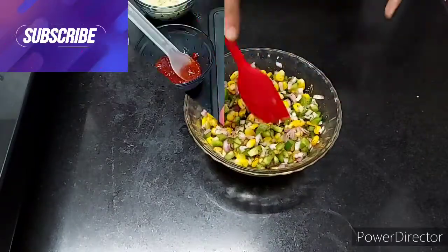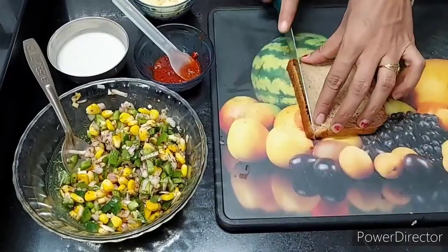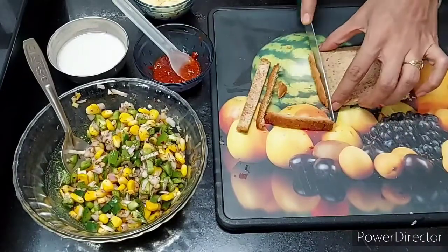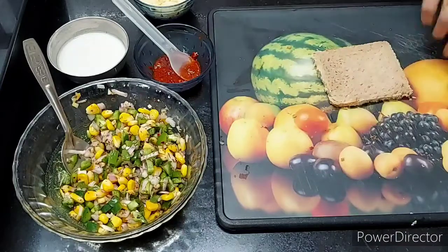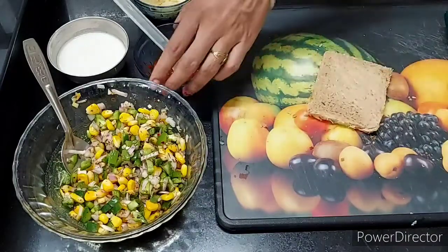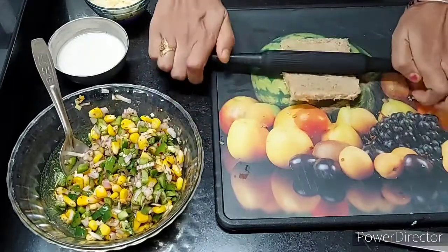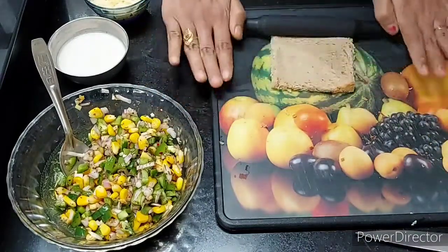Now we are going to use brown bread. I am using brown bread, but if you want, you can use white bread. First, we will peel the brown bread so the stuffing will be easy.